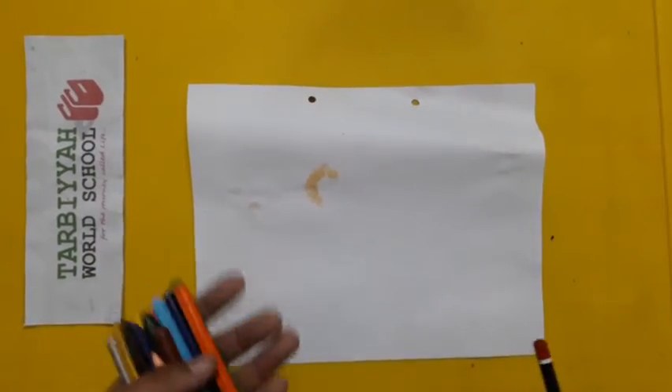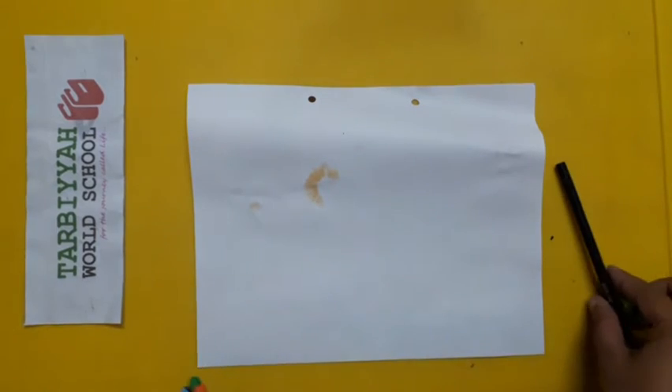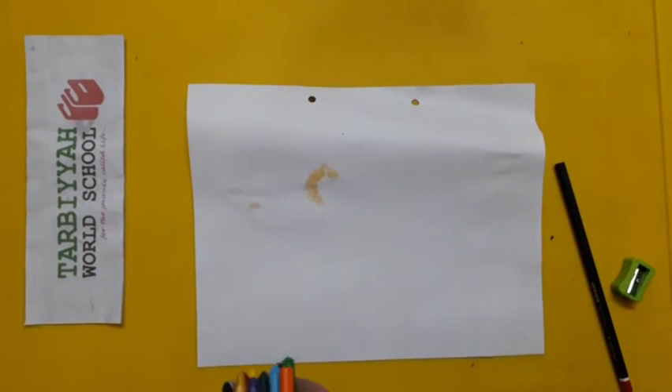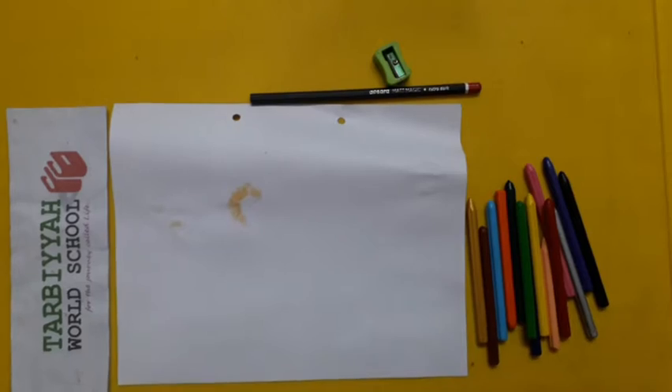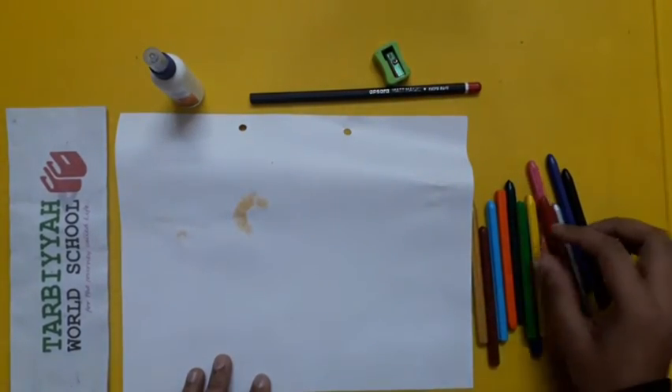Assalamu alaikum warahmatullahi wabarakatuh, students, how are you all? I hope you guys are doing well. Today we will do an activity. For this activity we need a white drawing sheet, crayon colors, pencil, sharpener, and most importantly, glue.